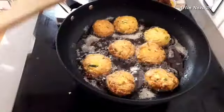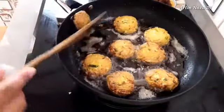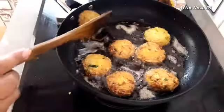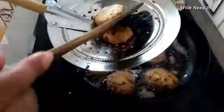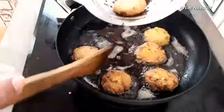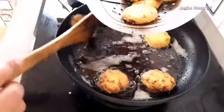Dan ini sudah matang, warnanya sudah bagus — crispy seperti ini, warnanya sangat cantik.